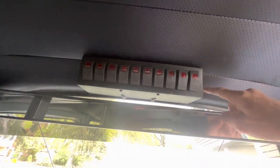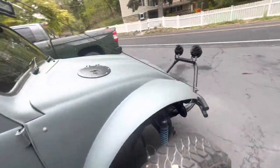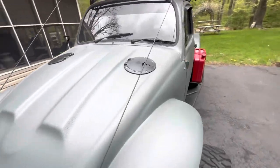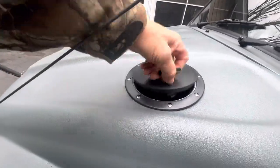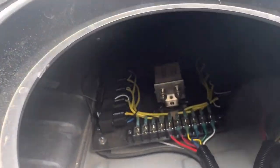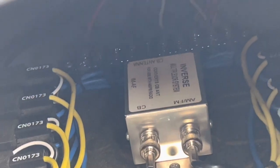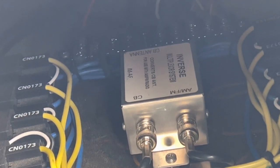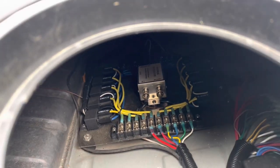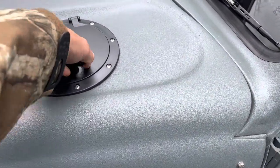That actually runs all of my lighting. The power for this and the signal wires are all running down to a relay board. In the center of that relay board is my multiplexer. That's what allows me to listen to the radio and use the CB at the same time. It utilizes the CB antenna.